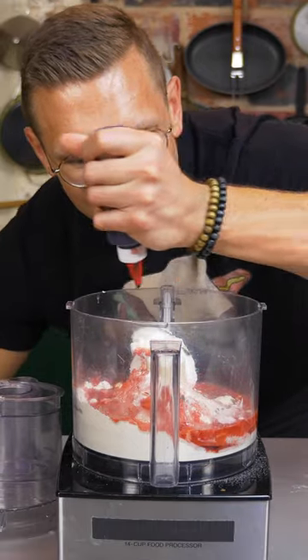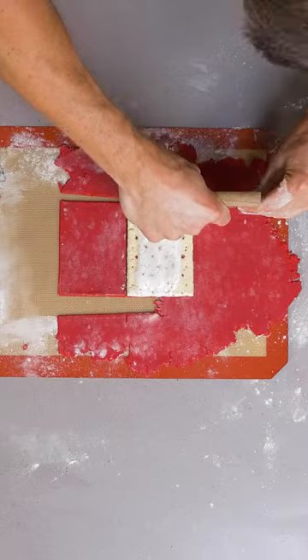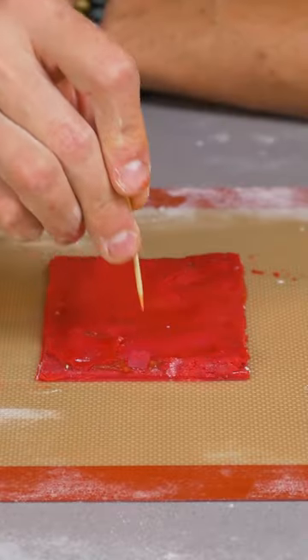Red dye number 40 to round it out. Dough's done. Cutting them out — Flamin' Hot filling, cooked little holes.